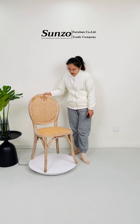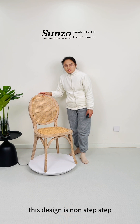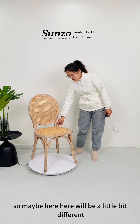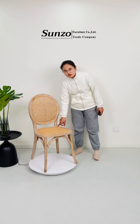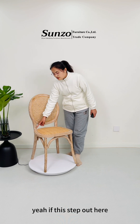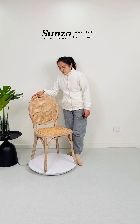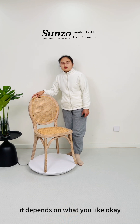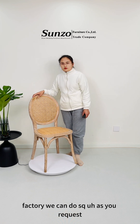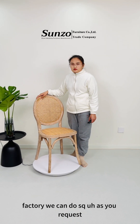For this chair, this design is not stackable, but we can do the stackable version. The design here will be a little bit different. The stackable chair can be stacked up to 9 to 10 chairs. It depends on what you like — you can choose the non-stackable or the stackable. We can do as your request.